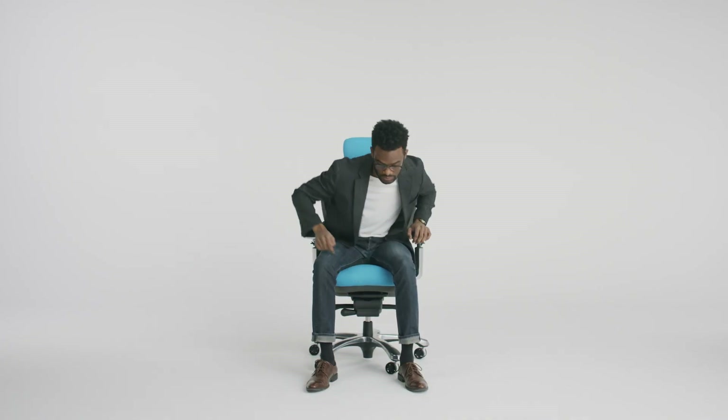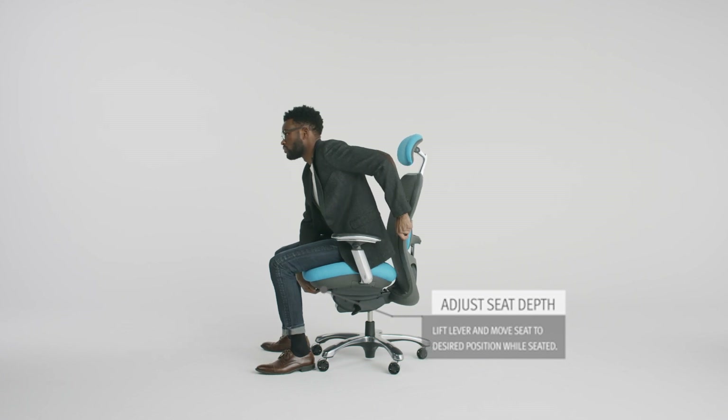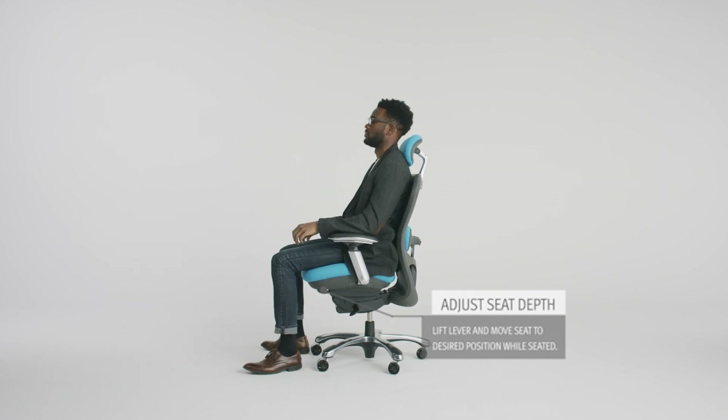Adjust the seat depth. Lift the lever located under the front seat of the chair. When the lever is pulled up, move your seat to the desired position while seated, then release the lock.